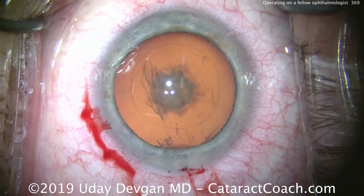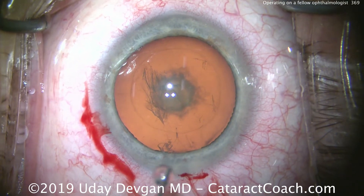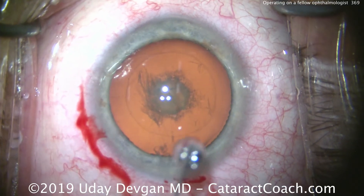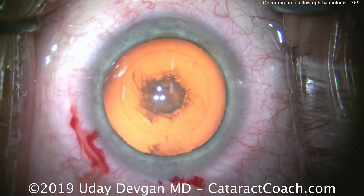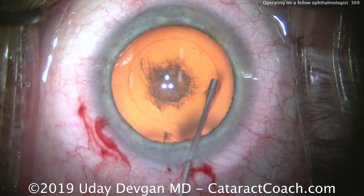This ophthalmologist said, 'I'd rather have you do it with your own hands — you don't need a laser.' There's our rhexis; it looks pretty good. Let's take a look at this opacity.